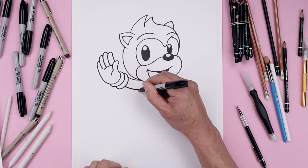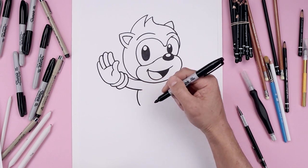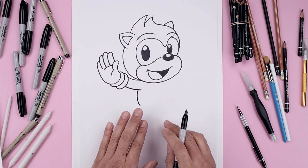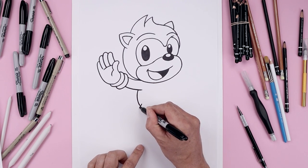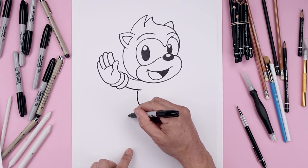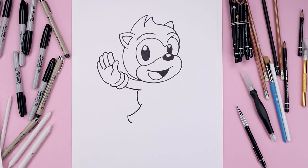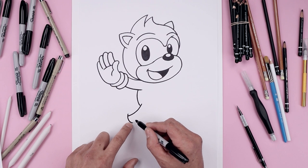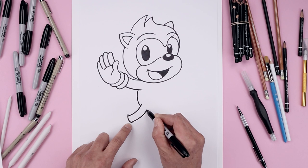From the inside of the arm, we're going to step out and round up the body, going out and then in towards the leg. Let's layer the leg on top of the body. From the bottom, step up, pull this down and then bend that out towards the ankle. Now we're going to layer the cuff on top of the ankle. Starting from the top, curve down and then in. From the bottom, step up, follow that same curve, coming in and then up towards the body.